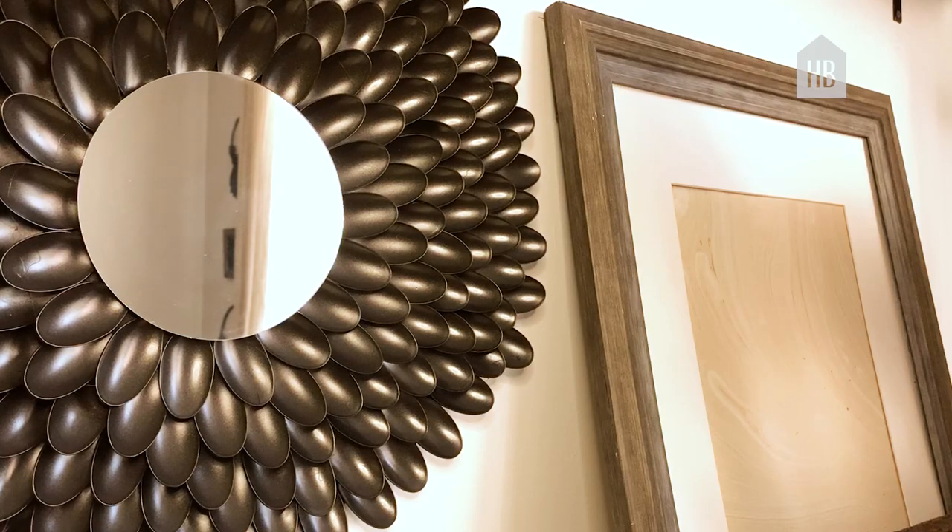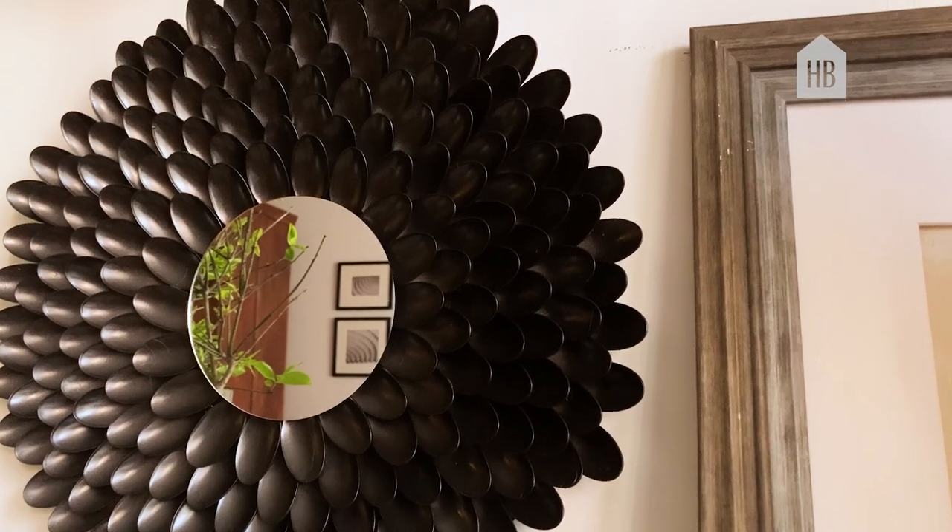So did you not love the DIY spoon mirror? I told you it's simple, it's easy, and it looks like a million bucks. Hopefully you're inspired so that you can go out and make your own version of the mirror. And if you do, remember to tag us on social so that we can see what you've done. Take care until next time.